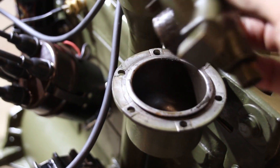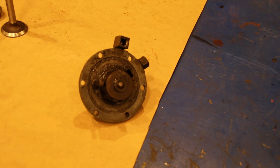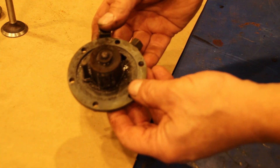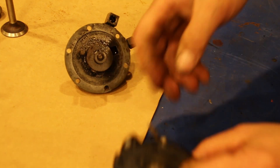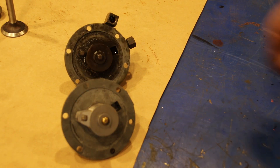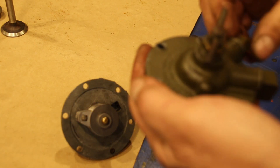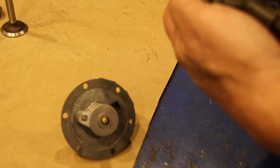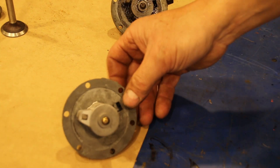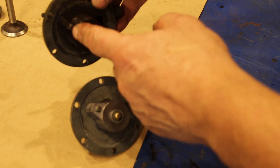Let's take this over to the bench and show you what one should look like. Here's what Lou's filter looks like, and this is what it should look like. This is made by the Cuno Corporation, right here in Meriden, Connecticut. Like I say, they're popular on aircraft.